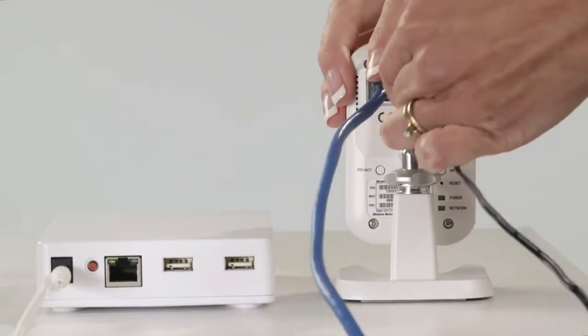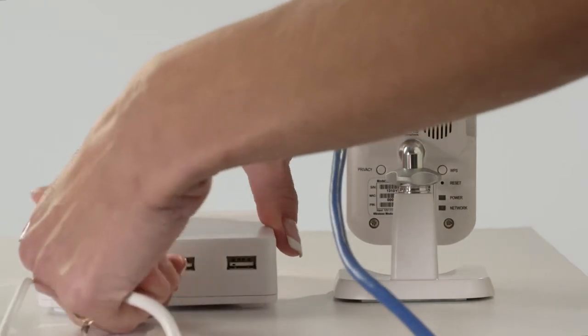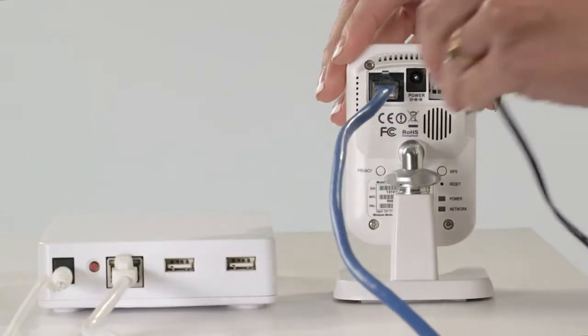Power down the camera by removing the power cable. Reconnect the Ethernet cable to the hub, then reconnect the power cable to the camera.